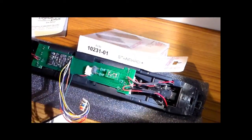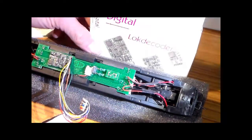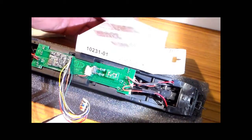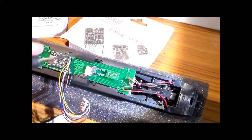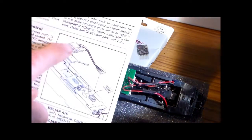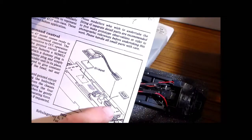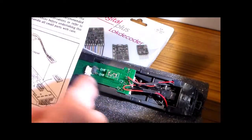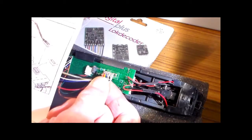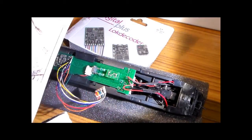The decoder chip we're going to fit is the Lenz standard decoder chip, number 10231-01. It comes in the normal Lenz box — the one with the flying lead and an 8-pin plug. You can see there's an 8-pin blanking plug on the board. The reason for this video is basically because it wasn't quite straightforward working out how to fit this, because the diagram shows a DCC chip and a header plug but doesn't actually show where pin 1 is. There's no indication of where pin 1 is on the board.